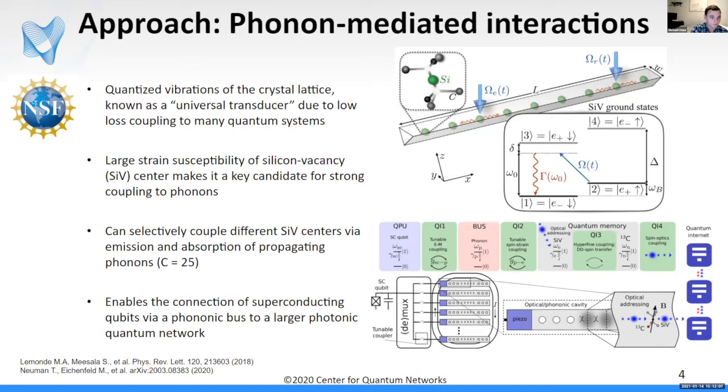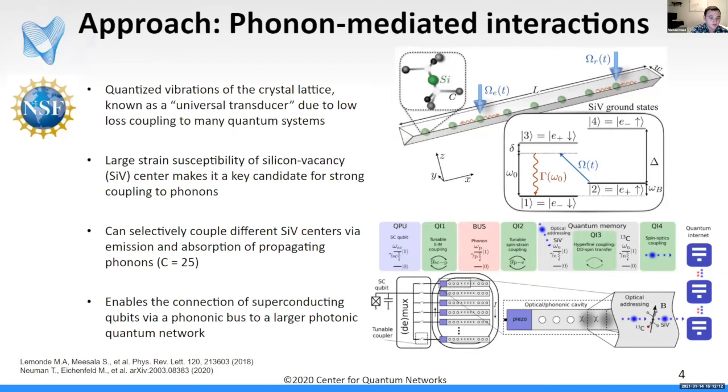This is one of the more conventional approaches to on-chip interactions. I also want to discuss magnon-mediated interactions. Magnons are collective excitations of spin waves in ferromagnetic materials — a little less known in the community. One key material is YIG, yttrium iron garnet. If two spins share a common coupling to a single magnon mode, they can couple to each other. This greatly enhances the range of spin-spin coupling, with one paper showing nearly 70 nanometers of strong coupling interaction, compared to the dipole coupling range effectively limited to about 3 nanometers for those nearby nuclear spins.